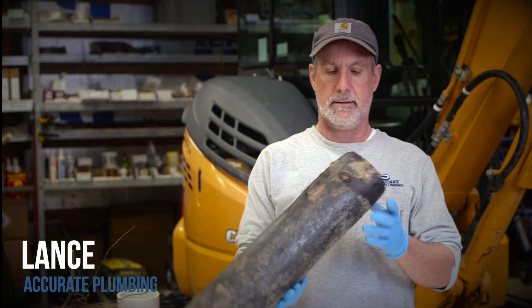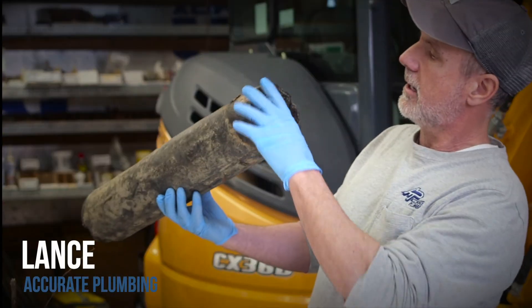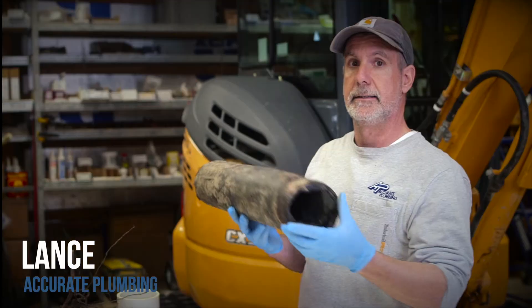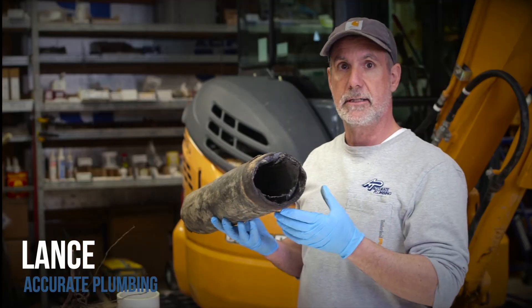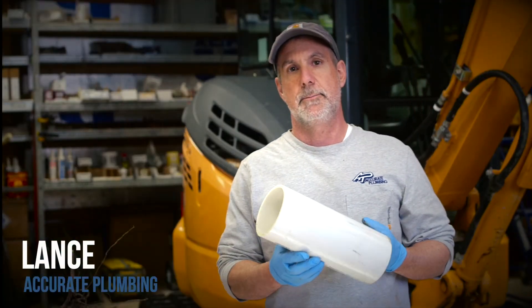Usually it will rot right out the bottom and oval out. It's supposed to be round, but over time it gets almost completely flat and we can't clear it with a drain cleaning machine — it has to be replaced. This is what we replace all the piping with: PVC.